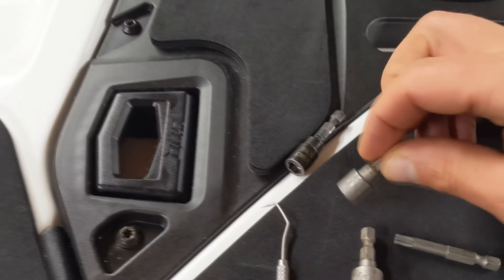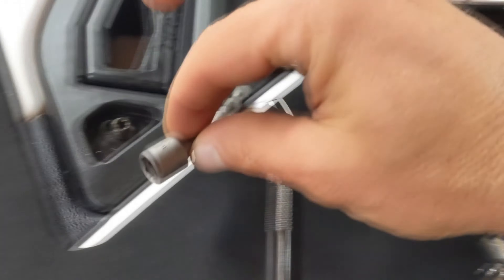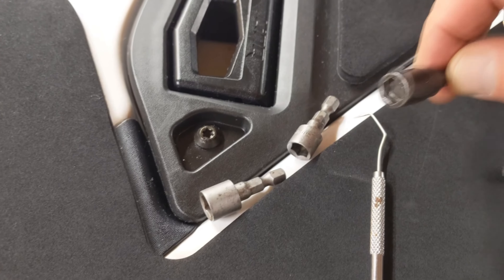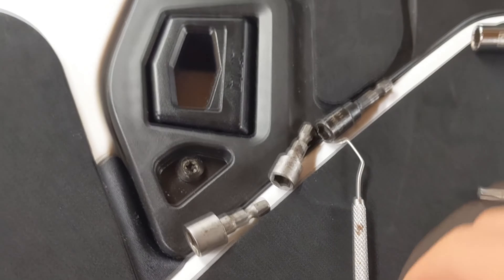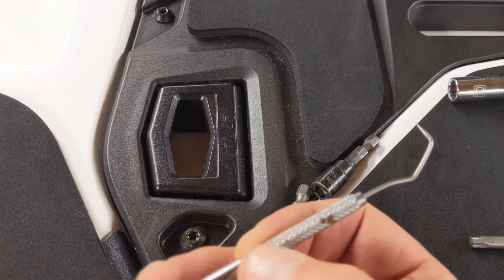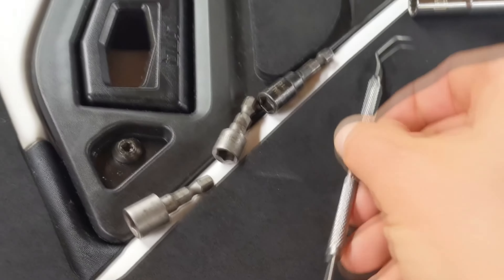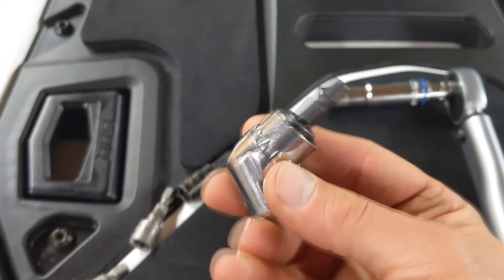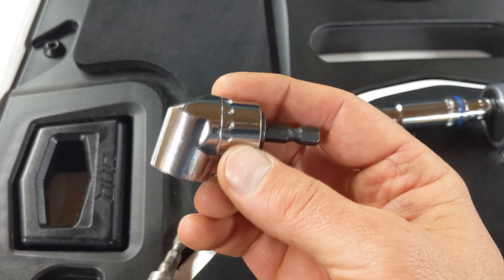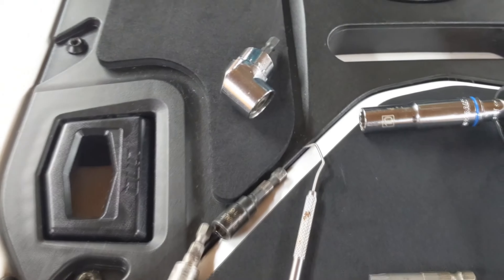The tools I use include an 8 millimeter and a 10 millimeter socket. I just use a driver tip. You can use a 5/16ths in lieu of the 8. I use a dental pick for all the little rubber parts and reaching into hard-to-reach places for things that you don't want to destroy. This right angle drive you can buy on Amazon — they don't have a lot of strength but they're very useful, particularly for this job.